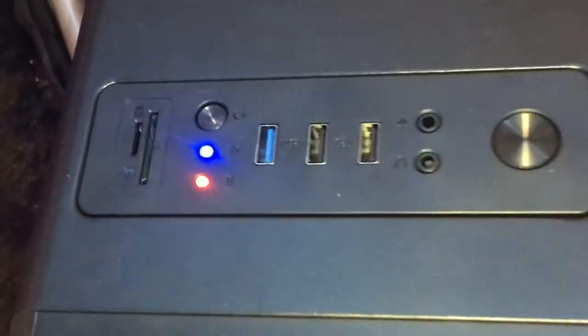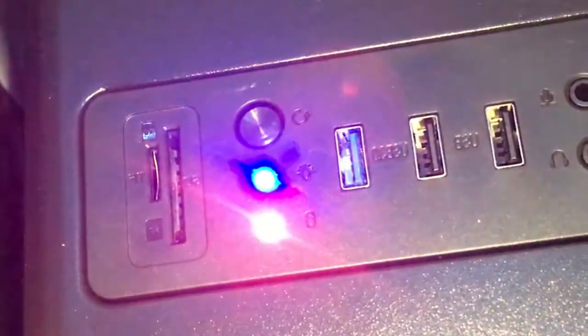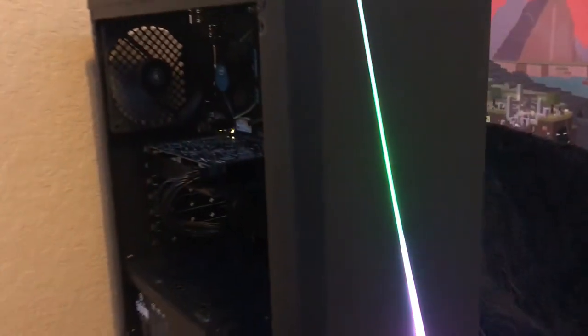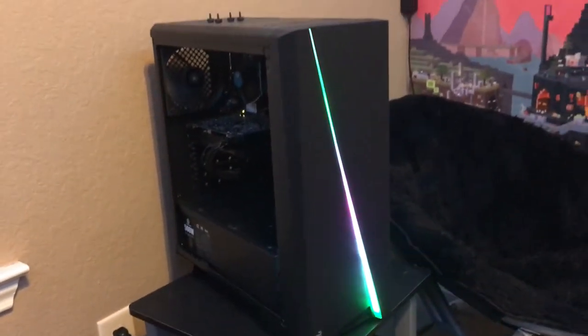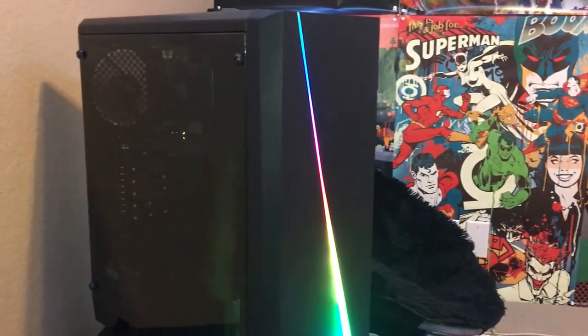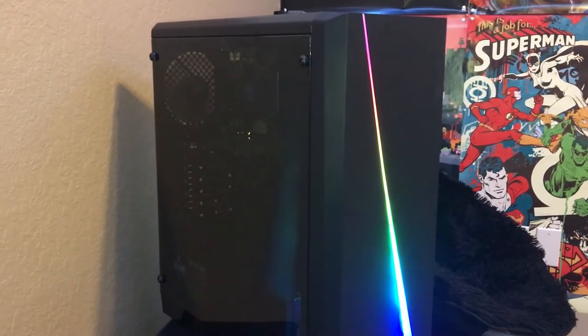On the top of this case, we have a bunch of ports: one USB 3, an SD card reader, a micro SD card reader which is really helpful, two standard USBs, a mic jack, and an aux jack. Overall, I would say this is a really pretty case, especially for the price — I think the lighting effect really sells it.